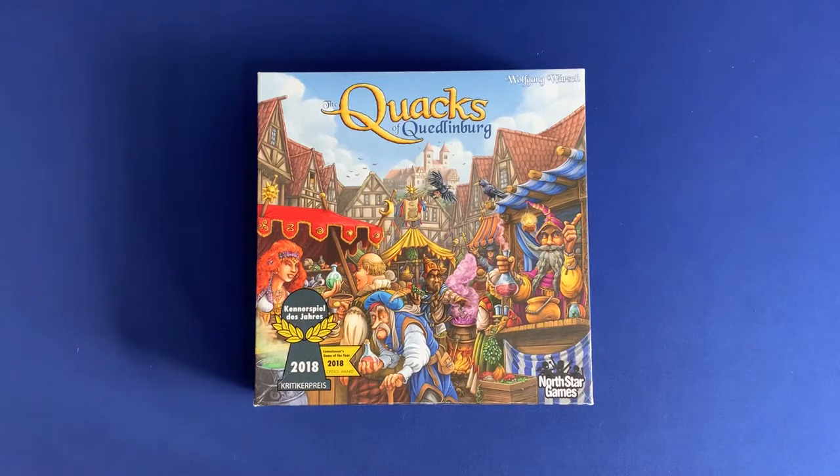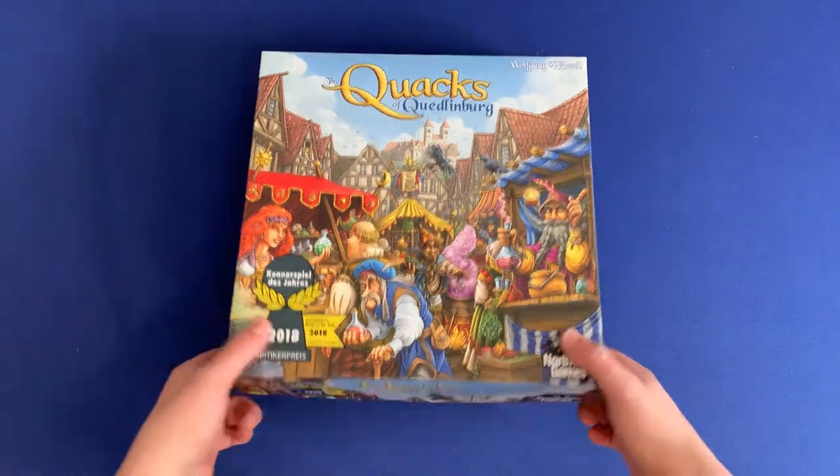Howdy, this is Mackenzie Franklin from Side Game LLC here in Colorado Springs, Colorado. Today we're going to be taking a look at the Quacks of Quenlinburg, and this includes the Herb Witch expansion as well as the promos from the Spiel Goody Box, all organized in one box. This also uses the upgraded components from Board Game Geek, as well as the upgraded bags and the printable solo mode. It's got all this in one box with no lid lift.